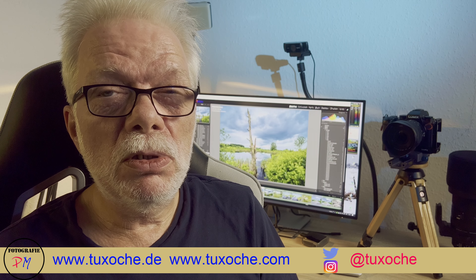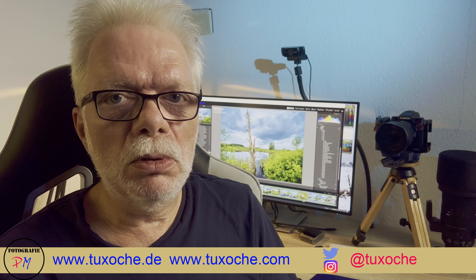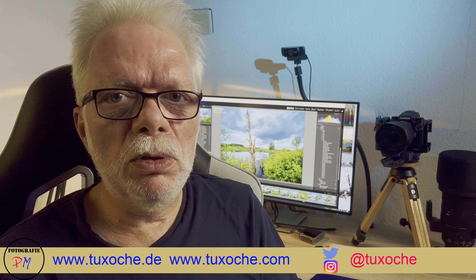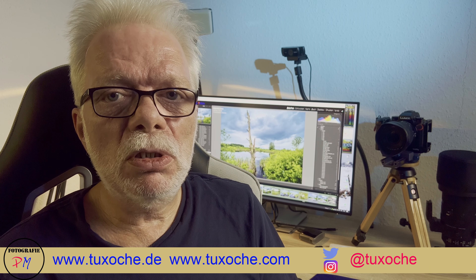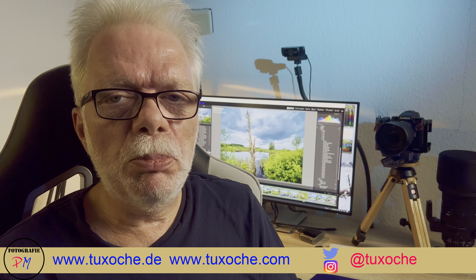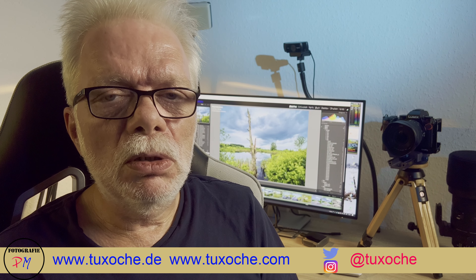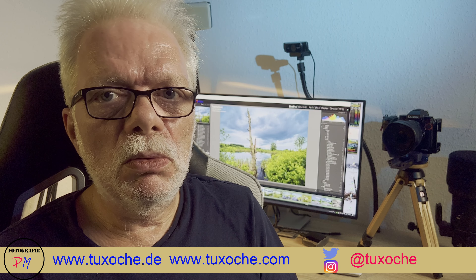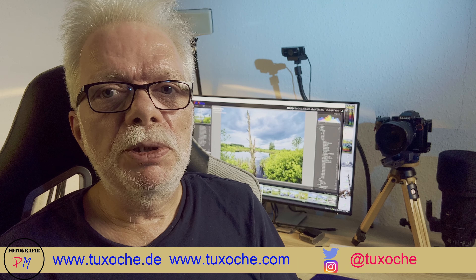First I bought a ViewSonic 2768A monitor, which was tested by the German portal prod.de — a good information resource if you're searching for a new monitor. The monitor was the same size and resolution as the old one, but as a newer monitor it offered a USB 3.2 hub, a USB-C connection, and better color neutrality in terms of sRGB range, which was determined at 100 percent by the tests on the website.